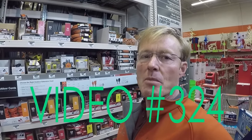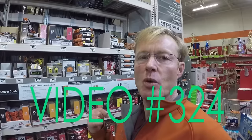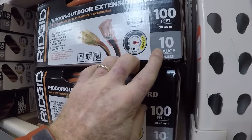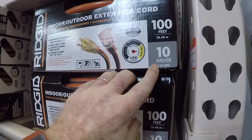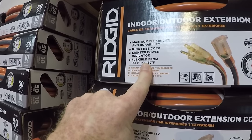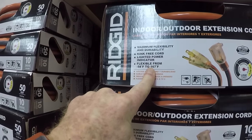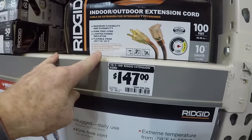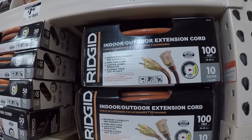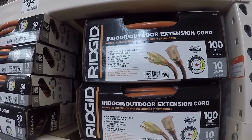I need to get a new 100-foot 10-3 extension cord for my trailer. This is the cord I had before from Home Depot. It's 100 feet, 10 gauge — that's important — and it's flexible in colder weather. This one is $147. I'm going to look around for the Yellow Jacket version, which I've had before and really liked.